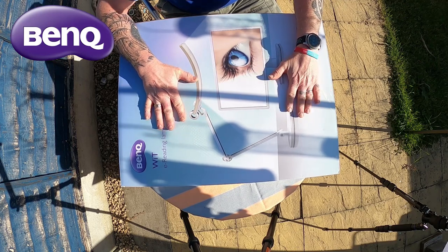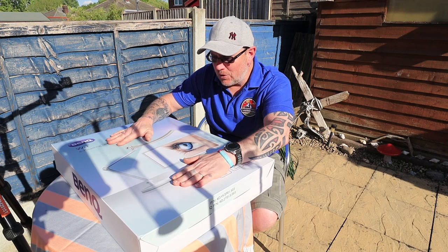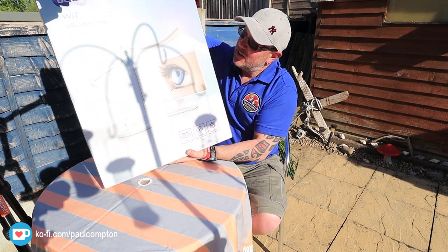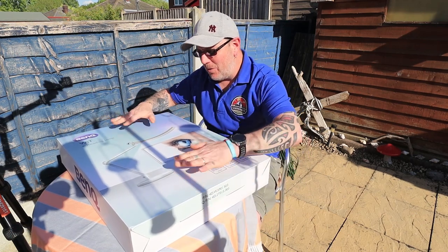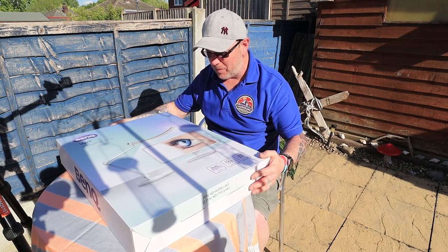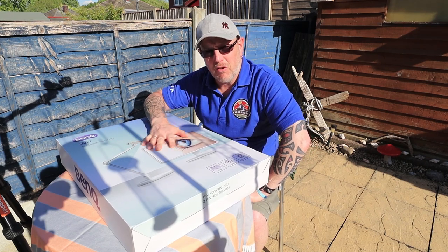This absolutely screams quality. That's all I can say. Just the weight of this box and the size of this box is enormous. If you were to buy a decent reading lamp and this turned up in the post, you would not be disappointed just by looking at it. When I opened this, I was blown away by the size of it. It just screams quality.